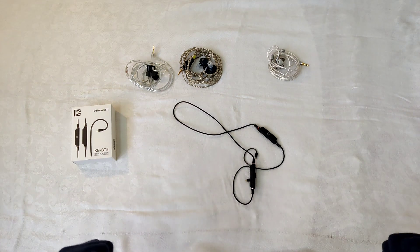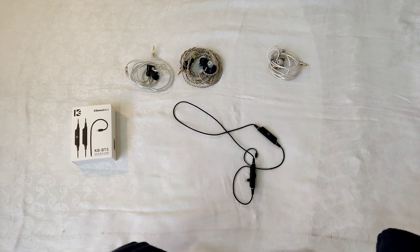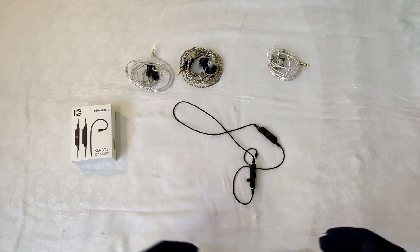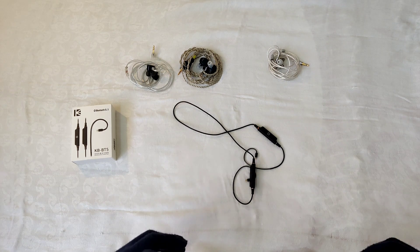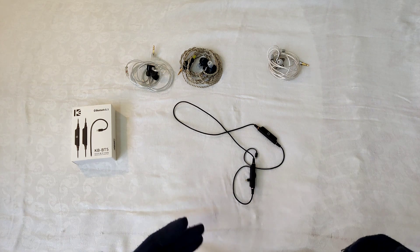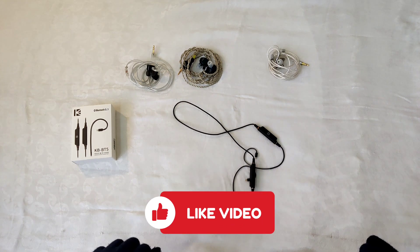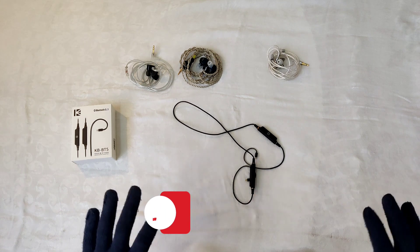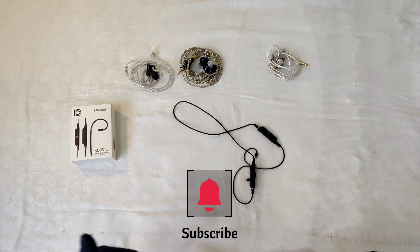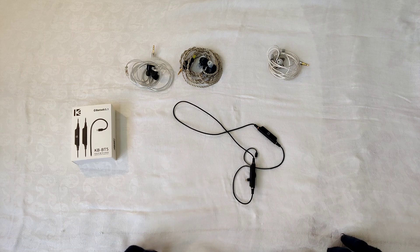I just want to thank everyone who watched my video or subscribed to my channel — it helps out a lot. I'll be bringing in more reviews soon; for example, the Thieaudio Kara review is coming among many others. I've been a bit busy, so sorry I couldn't bring more videos sooner. Please check out WooEasy Earphones and thanks to them for this review unit. Please like and subscribe — it's free, it helps a lot, and I'll try to bring in even more reviews. Hope you have a great day ahead!